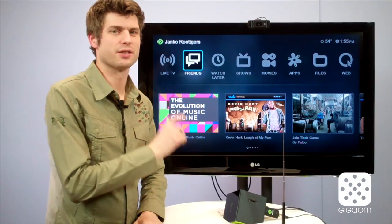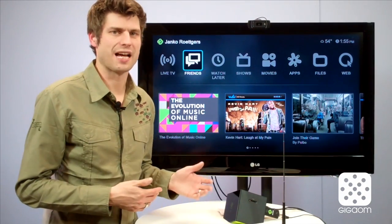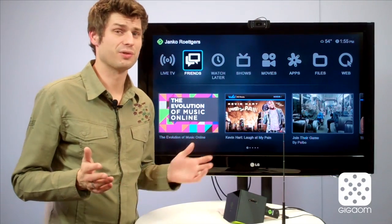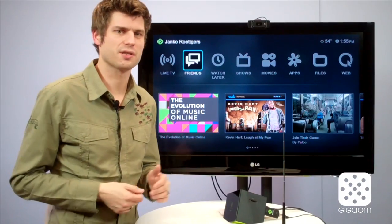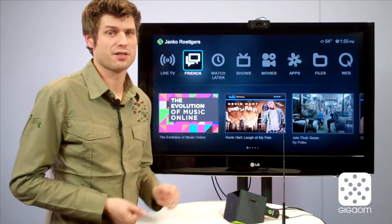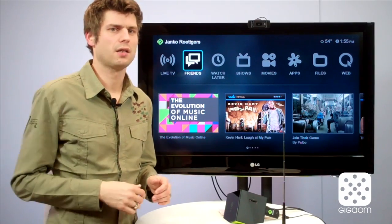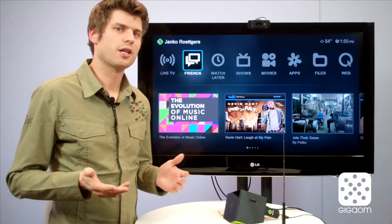After you plug the dongle into your BOXYBOX and connect the antenna, you have to go through a one-time setup where you scan for channels and it finds what kind of broadcast channels it can receive in your neighborhood. It depends on the area where you live — if you have a lot of tall buildings or obstructions around you, the reception might not be as good. Here in downtown San Francisco I did the scan a couple of minutes ago and got 39 channels. At home my situation is a little better — I live on a hill with a view over the Bay Area and I get about 50 channels, so your mileage may really vary.